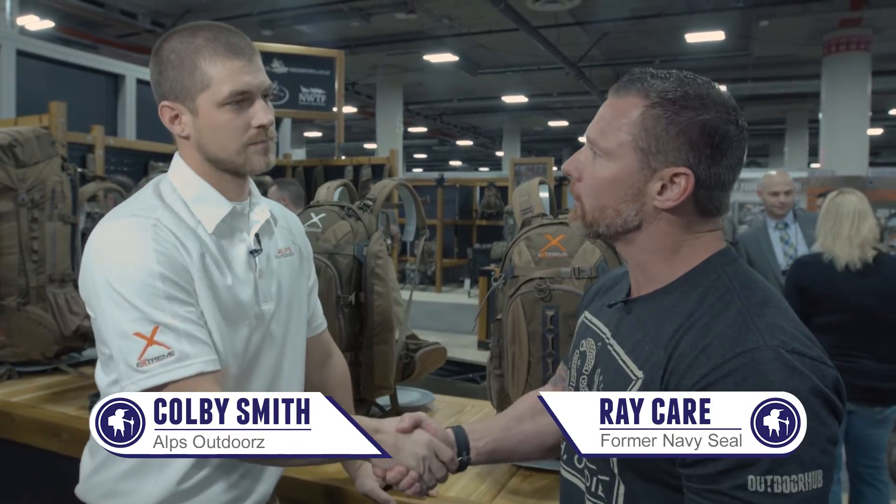Hey guys, this is Ray. I'm here at the 2017 SHOT Show at the Alps Outdoors booth with Colby. How are you doing today, sir? Pretty good. Tell me what's hot for 2017.